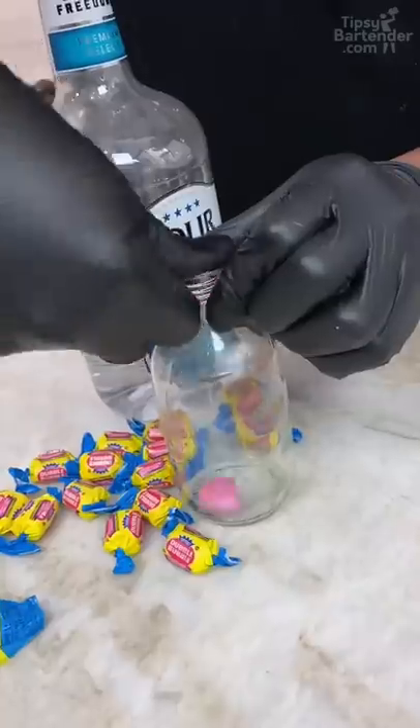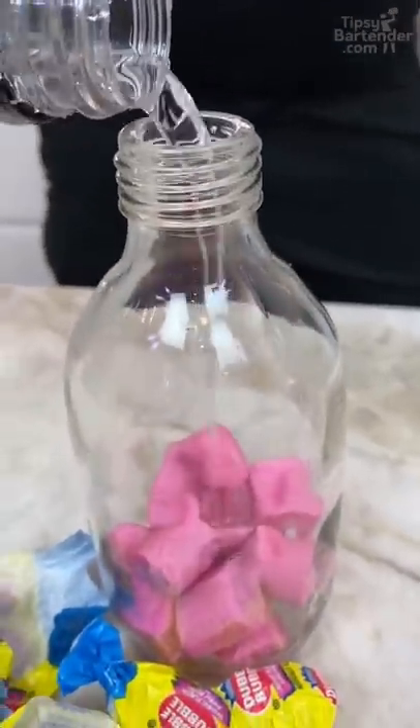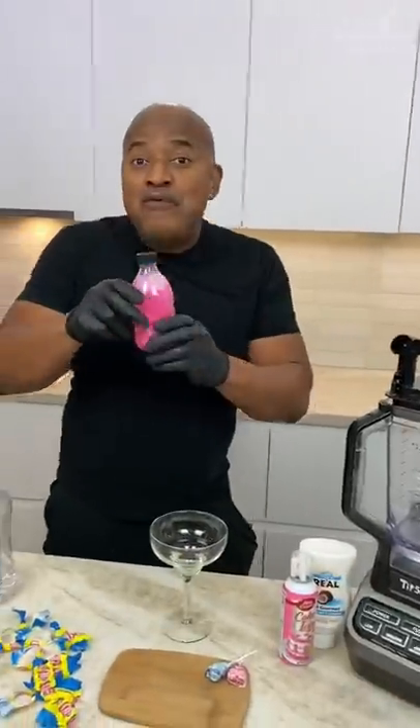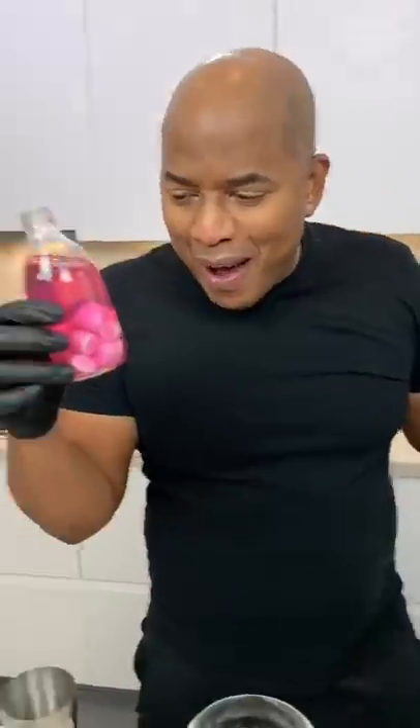We get our bubblegum — there we go. We can hit this with some rum. Daddy loves rum. Guys, so there's no food coloring in this. We didn't add any. Our bubblegum rum.